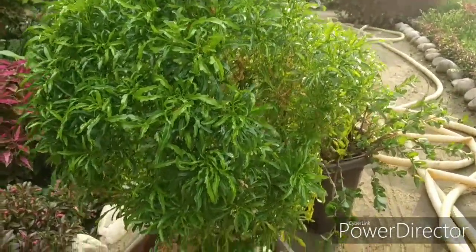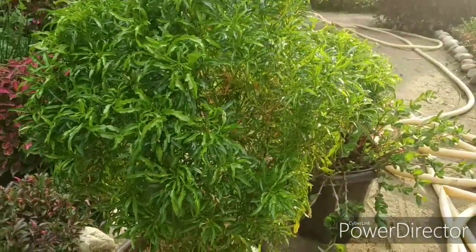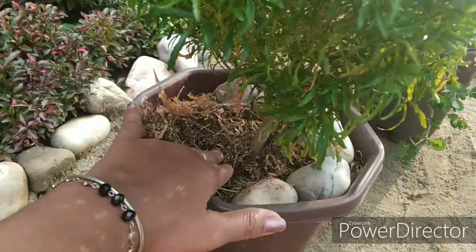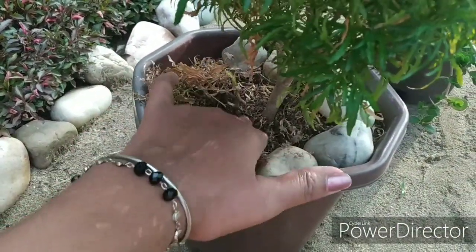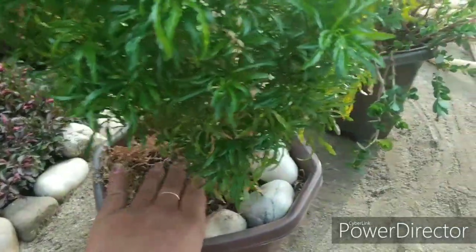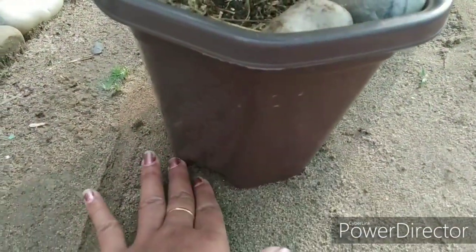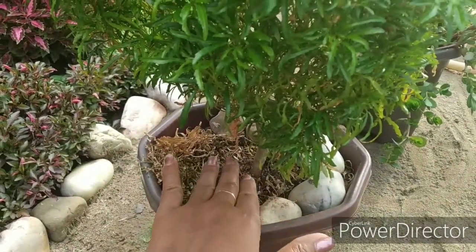Now I will tell you about watering. You need to be careful with water. The soil of the upper layer should never completely dry out. When you feel it is in dry condition, you need to water it. Don't overwater — but make sure the water drains down and then let it dry a little before watering again.